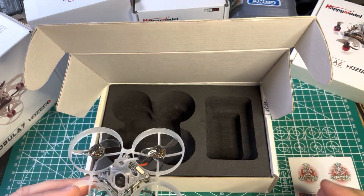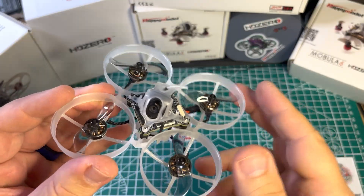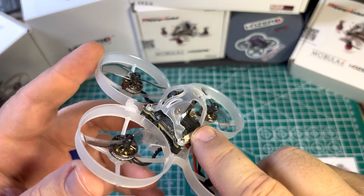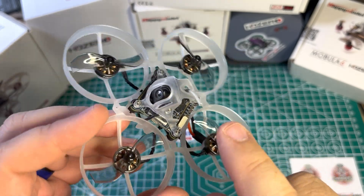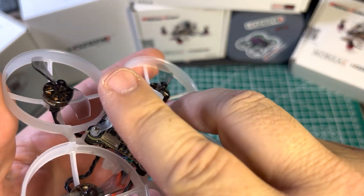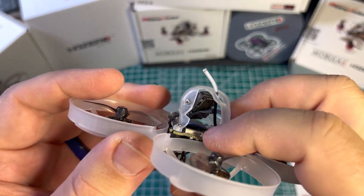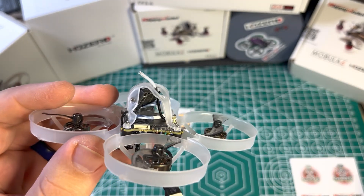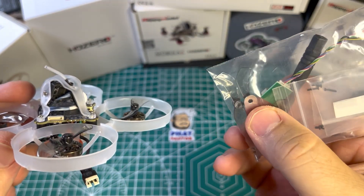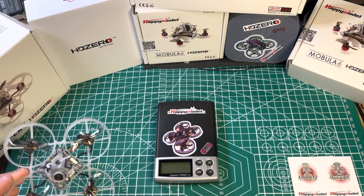Let's look at the quad. What we've got is the standard Whoop Lite HD0 VTX with the nano camera on it. Standard dipole — I may switch this one out for the TrueRC SMO. This has the smaller port, so you will need this little dongle to upgrade your firmware. Don't lose this.